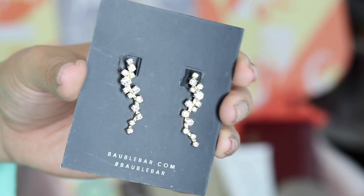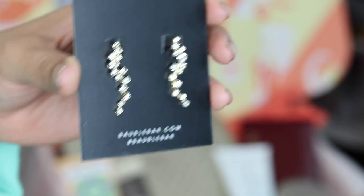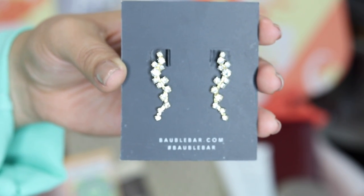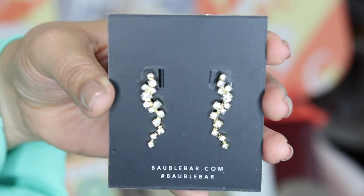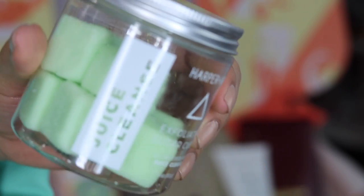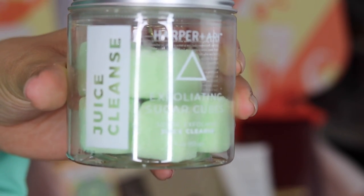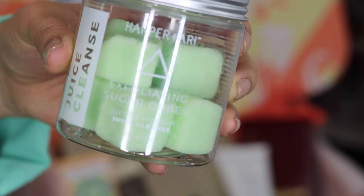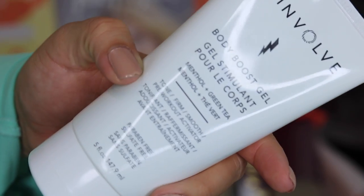My camera battery died but I wanted to show you guys this earring — it's actually an ear crawler from Bubble Bar, super pretty, and you can see me wearing it in the remainder of the video. Next we have a sugar scrub — it smells so yummy, it's a body scrub you use in the shower. There are about eight cube pieces in here and you could cut them in half for more uses. They smell incredible. Next is a toning cream for pre-workouts — apparently it tingles, which is interesting. I'll try it out soon.